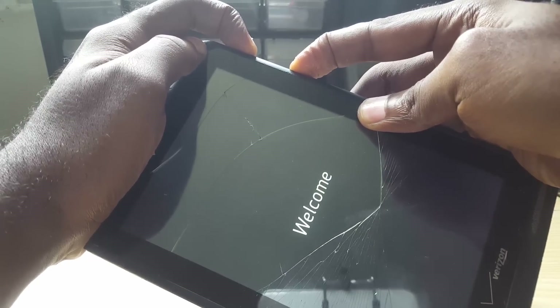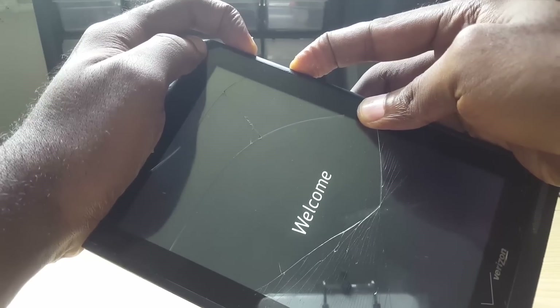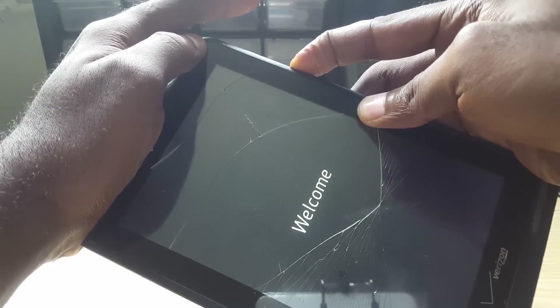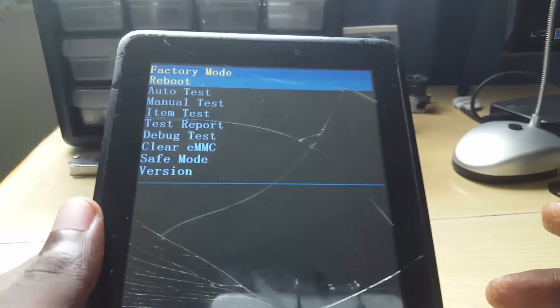Go ahead and hit both buttons — the phone is going to boot up and you'll see a new menu. Hold it for a while, keep holding volume down, and there you go — we're now in recovery mode.